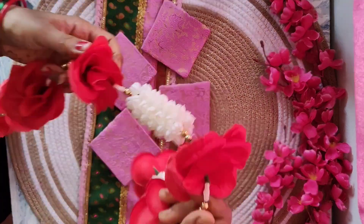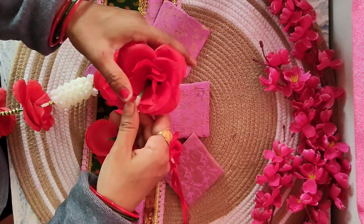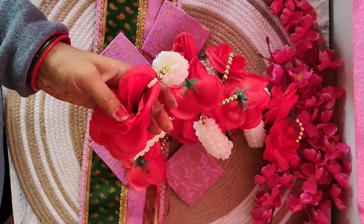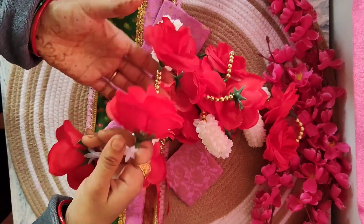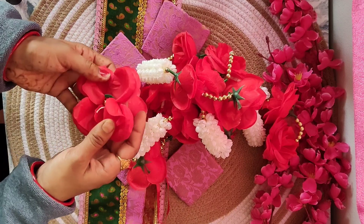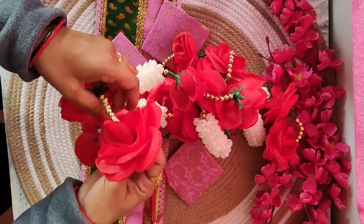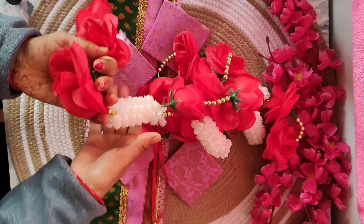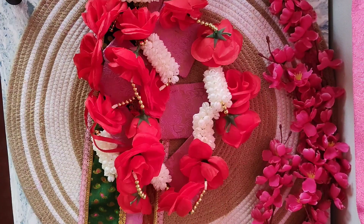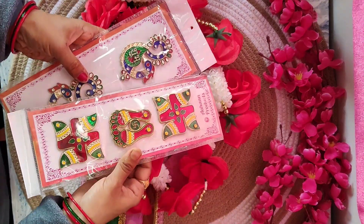Next, I have a flower that we will use. If you want, you can make it yourself, but I have purchased it from the market for around 120 rupees.